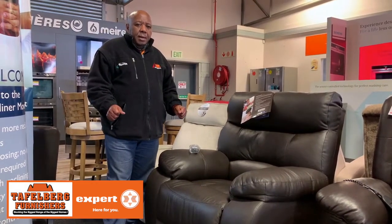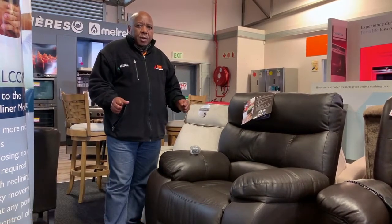Hi, my name is Winston from Tufferbeck Finishers in Beville. Welcome to Cape Town Home Makers Visual Event.